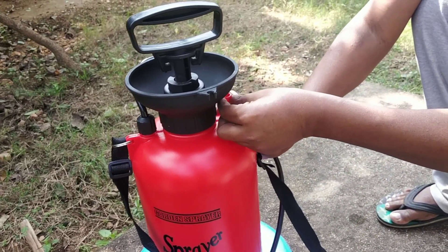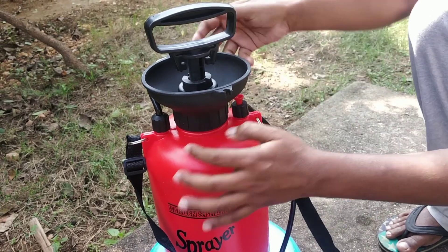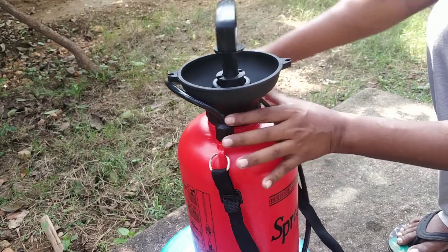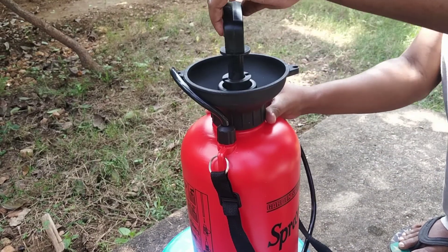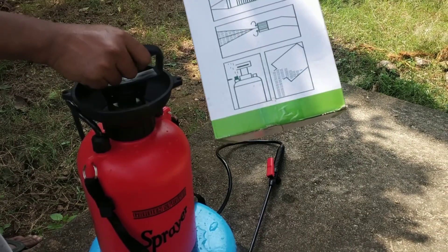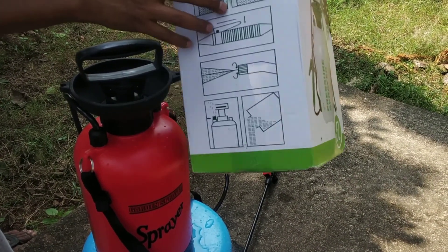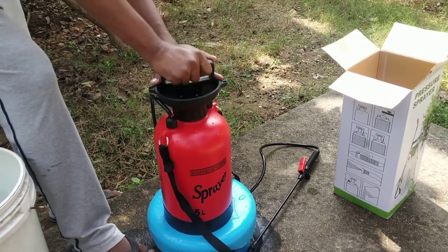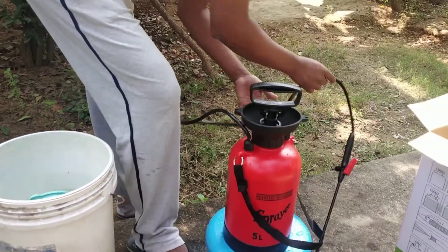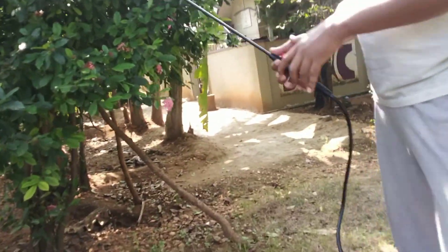This is a pressure release. This is a 2L water flow. We press 25 times. This is 45 PSI. This is a pressure. This is an air spray.